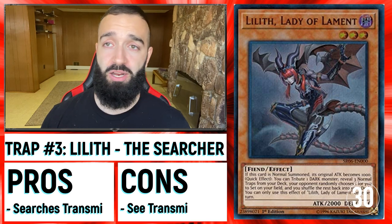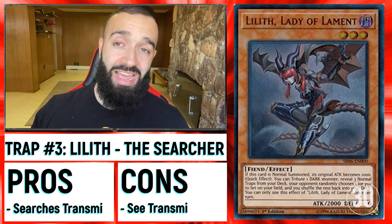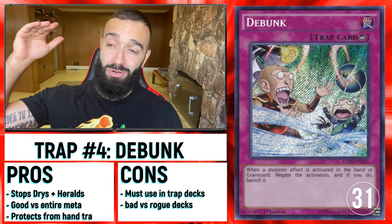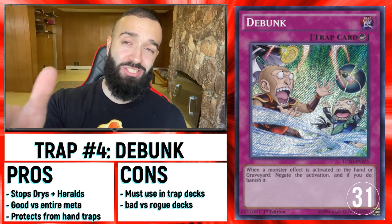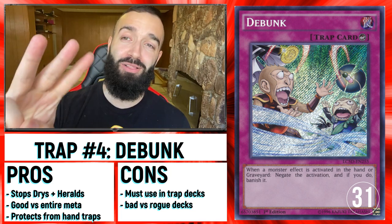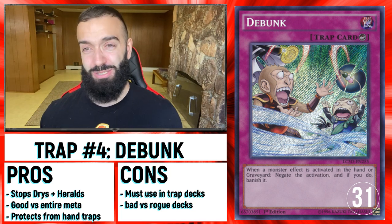I want to put up a shameless plug here — I am saving the best card for my Patreon video. If you guys want to see the real best card against Drytron, go check out my Patreon. I just posted a three-minute video discussing the best card that destroys it.